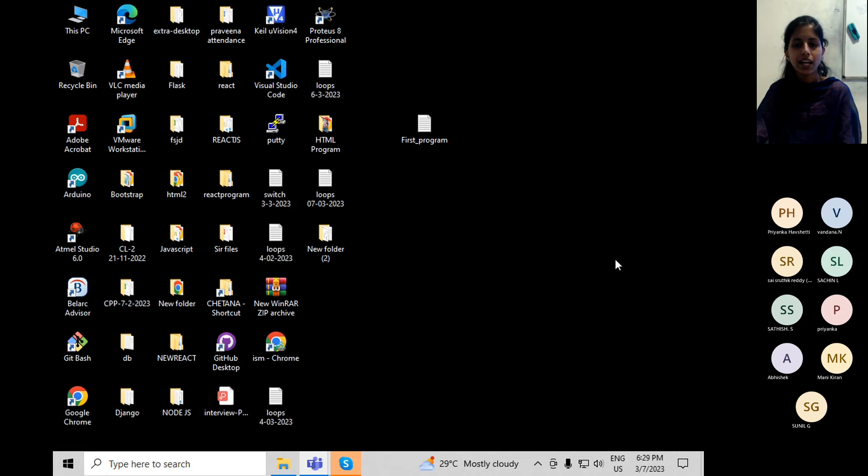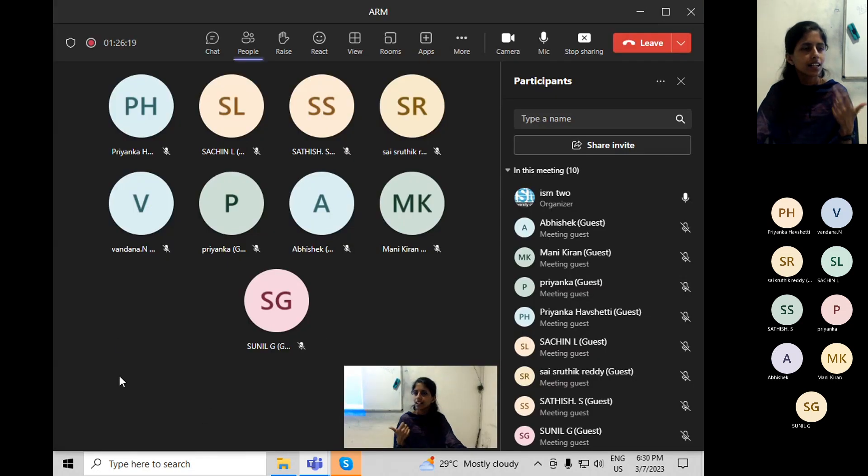Tomorrow in the lab, first establish the connection with ESP and try to upload some data — for example, temperature data. Before establishing the connection to ESP, first create your user account in the ThingSpeak cloud. Along with ThingSpeak, you can use many clouds like IBM cloud or AWS, but we are using ThingSpeak because it is a free cloud and you don't need to pay anything.